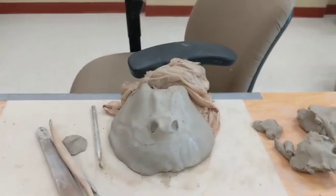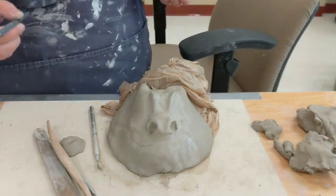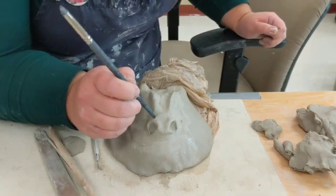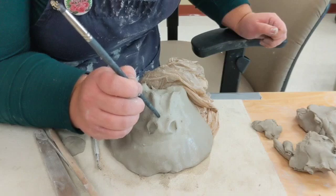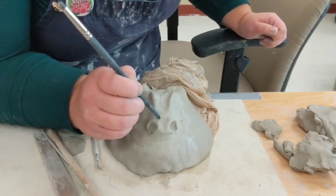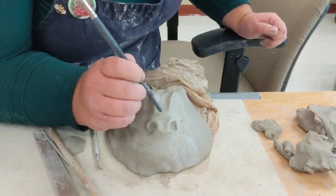Oftentimes the nose ends up having some texture on it as well, so pay attention to the texture of your creature's nose. If it's a pet's nose, it'll often have a sort of bubbly texture. Finding anything pointed — like the end of a brush — will help to get that texture in there.